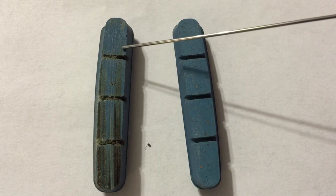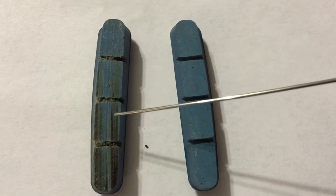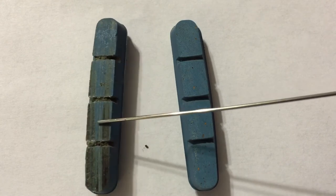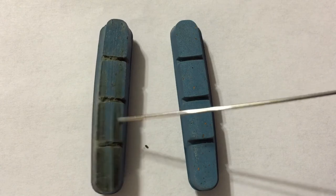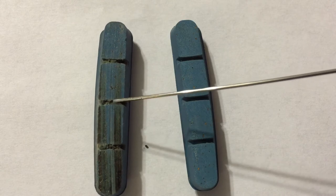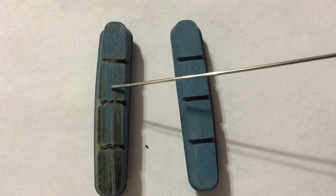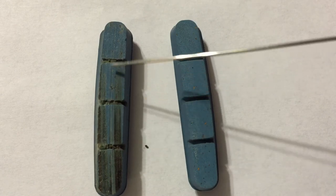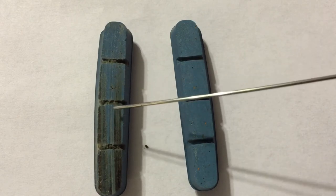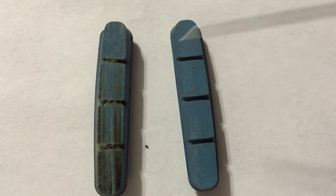Look closely at little areas on the brake pad for any bits of embedded rock or metal that can get lodged in the brake pad. If you get little bits of rock and metal lodged in there, this can dig into your carbon wheels and actually damage the brake track surface, wearing your wheels out faster. If you find little areas like this, take a small pin or safety pin or tack and just dig those little pieces of rock and metal out, making sure your brake track is clean and free of any debris.